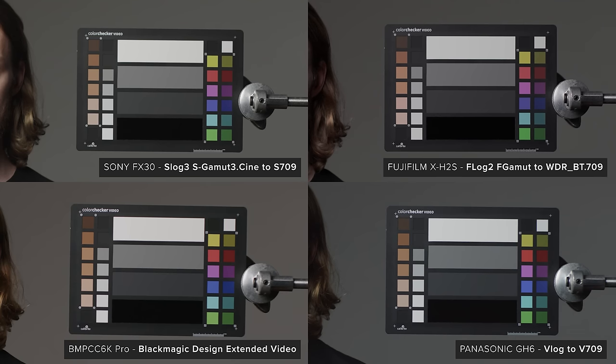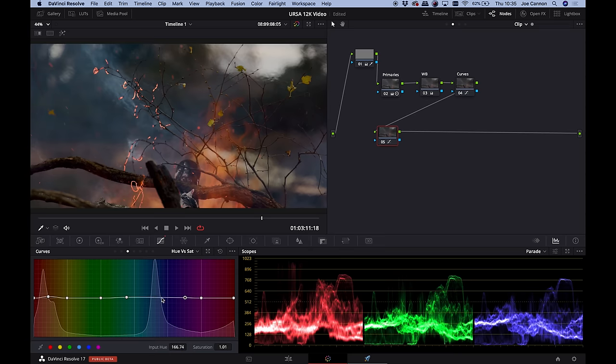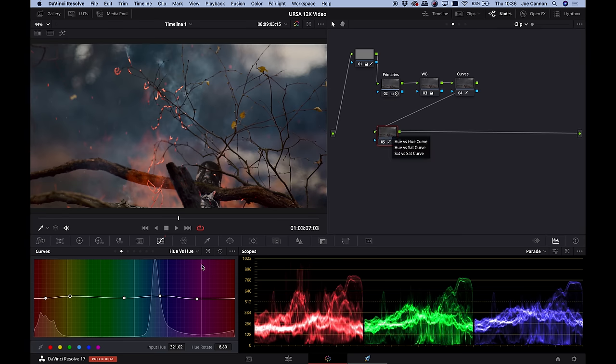The colour each camera produces can be quite a subjective thing, so here's the same scene with each camera using their default Rec.709 LUTs or profiles so you can judge which one you like out of the camera. With some work you can get them all looking very good, though from experience colouring the b-roll footage out of the Pocket 6K is going to give you the best experience.